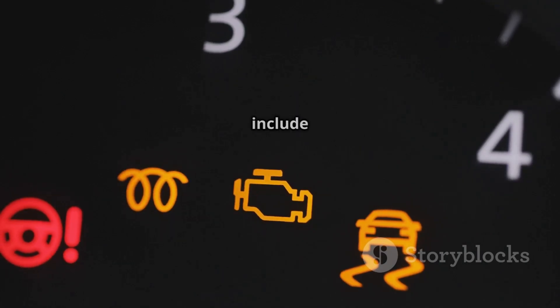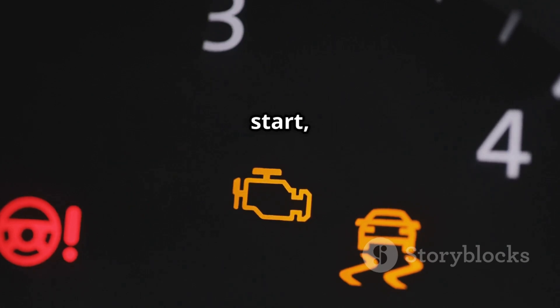Symptoms of P0155 include: check engine light, poor fuel efficiency, rough or hard engine start, increased emissions, and sluggish acceleration.